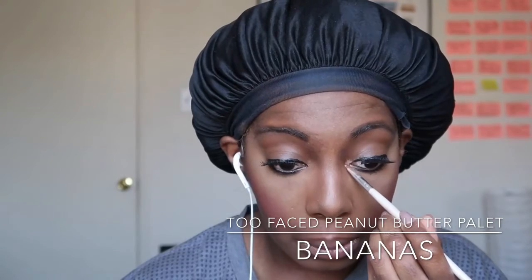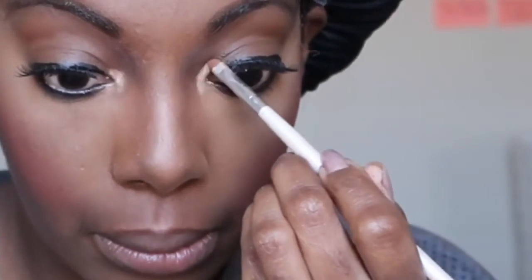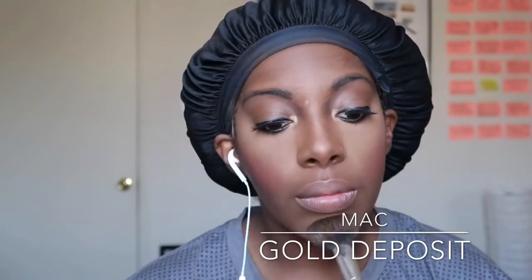This is from the Too Faced Peanut Butter palette and I'm just doing my tear ducts, bringing a little brightness to the center of my face and drawing more attention to my eyes — even though I didn't do any eyeshadow today. Because it's a natural look, you don't want to be too made-up. I know I say it's a natural look but I've been talking for about 25 minutes of all I've done to my face, but it is what it is.